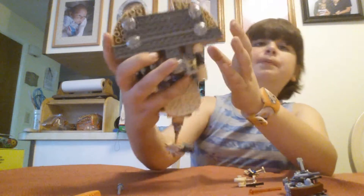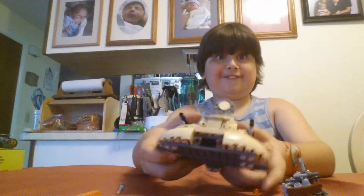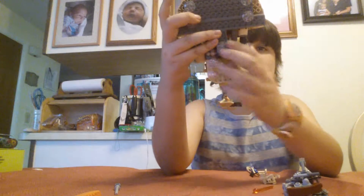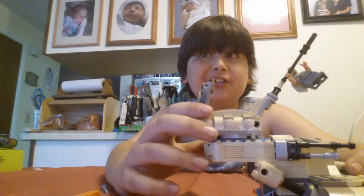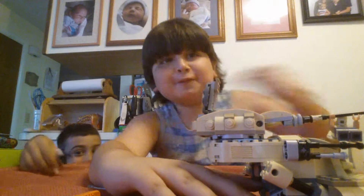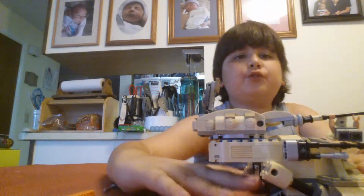Now you can see the bottom. There are actually three little sliders here so it hovers, kind of. There's also this feature — at the bottom there are these two little tails, which are the tails of the stud shooters. You can see the front, and you can see the tails in the back. You just press those two things and it fires both of them.